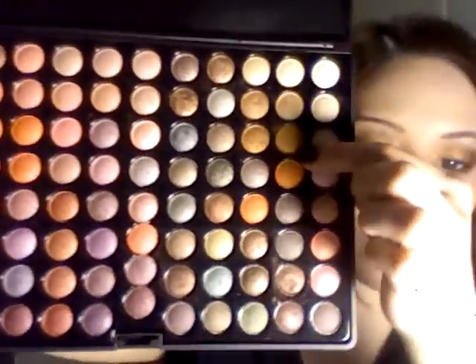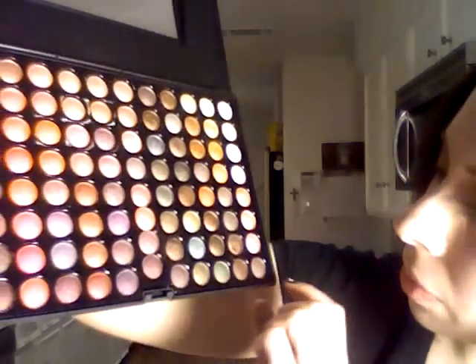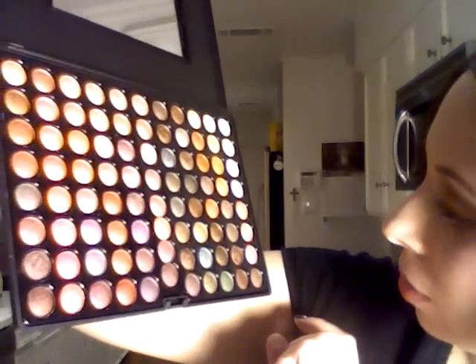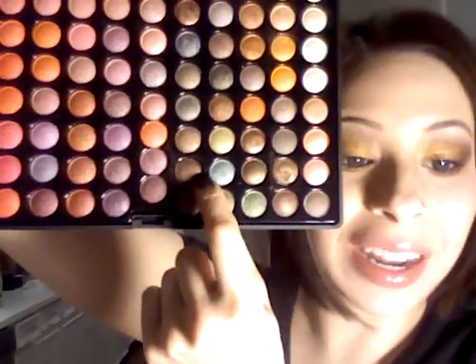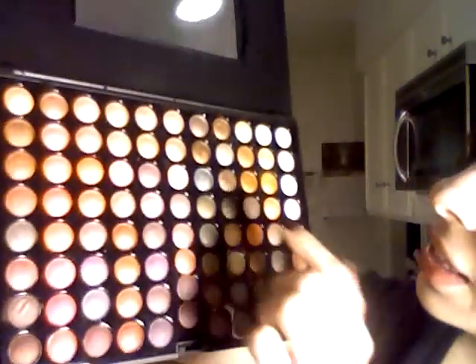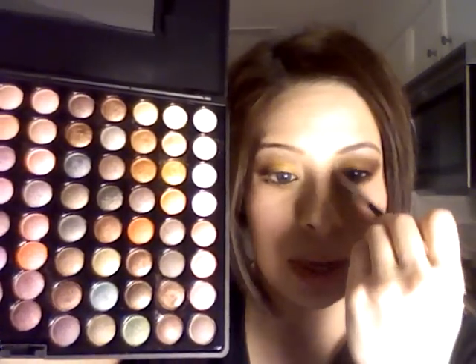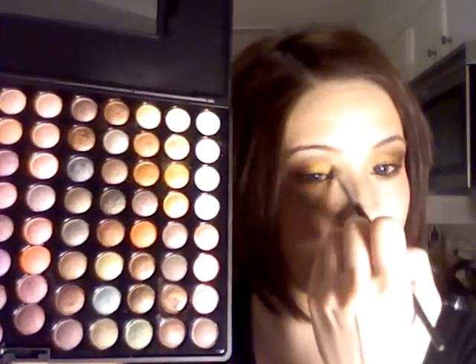So to go back over the colors that I used: it's the Coastal Scents Metal Mania palette. This is that light gold — it's the true gold on the inner corner or inner areas. This is the dark brown that I used on the outer area of my eye. And this one right here is the highlight shade that I put on the inner corners, as well as up here, just to kind of give a little bit of light to that area and keep it bright.